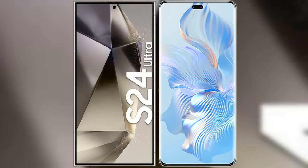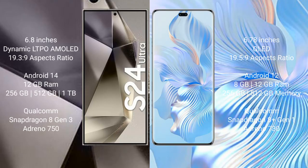I will compare the new Samsung Galaxy S24 Ultra with the Honor 80 Pro. The Samsung Galaxy S24 Ultra comes with a 6.8-inch Dynamic LTPO AMOLED display with a 19.5:9 aspect ratio. The Honor 80 Pro comes with a 6.78-inch AMOLED display with a 21:9 aspect ratio.